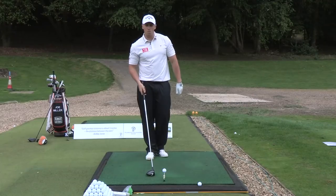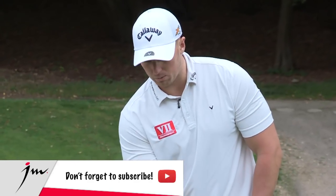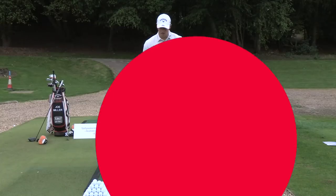Number five: tee the ball up high. We want to see that ball as high as I can possibly get it — four inch tee, straight in the ground.